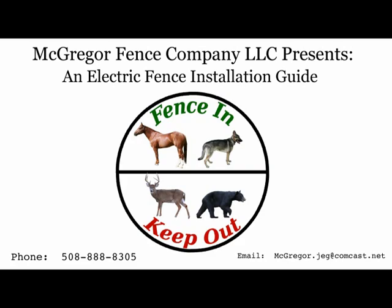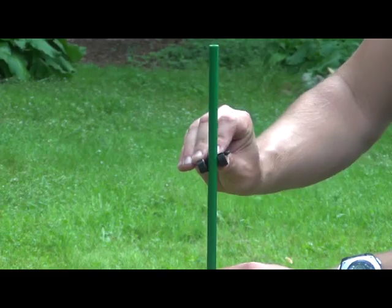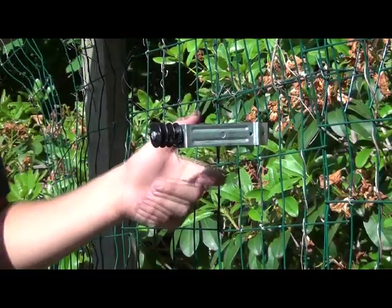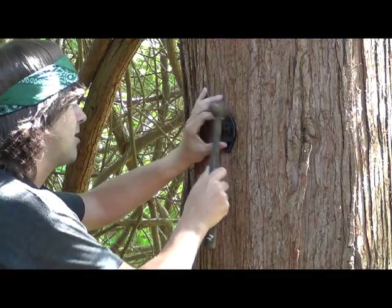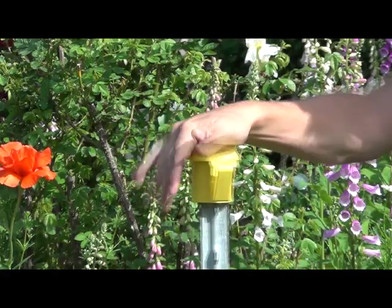Video three: insulators. There are a lot of types of insulators out there and it can be confusing as to which one fits your situation properly. We cannot demonstrate how to use every type of insulator or we'd be here all day. What we can offer is a guide to the selection criteria and a way to find the right insulator for you.